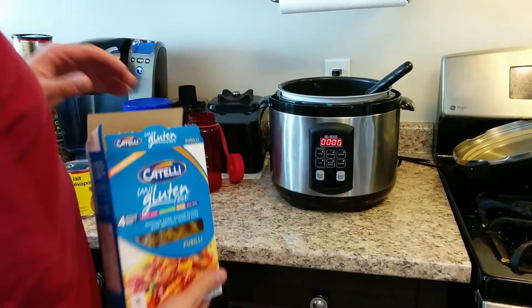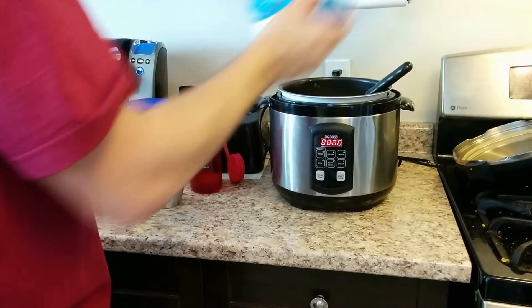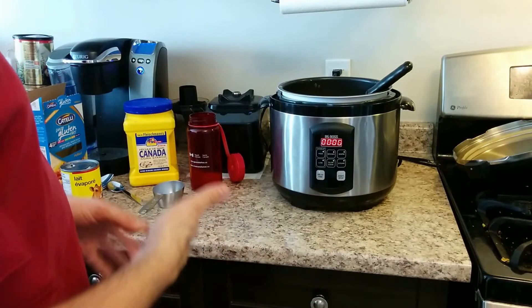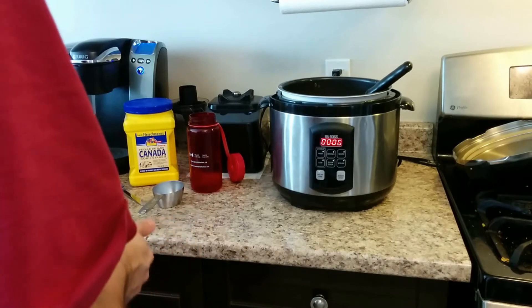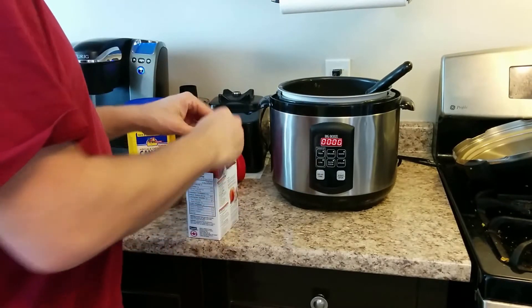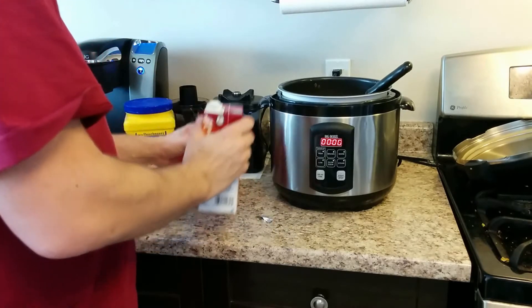The rest of the meal is pretty simple. I'm going to put in about a pound of pasta — this stuff is gluten free. For that I'm going to need about three cups of water for this particular brand. To give it that beefy flavor, I'm going to use about two and a half cups of beef stock.